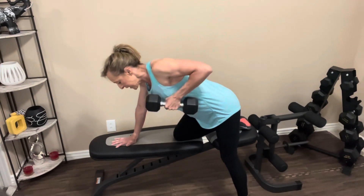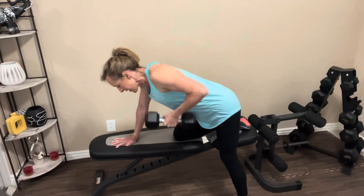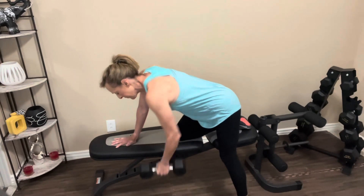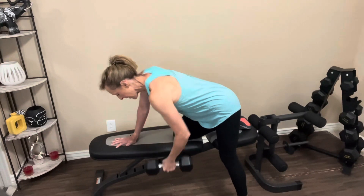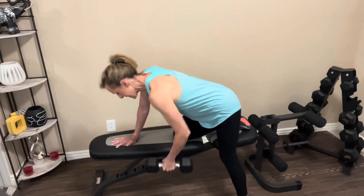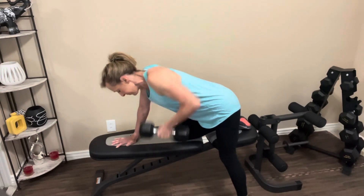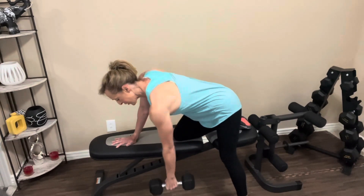Pull the weight up, squeeze the shoulder blades, bring it down. One, two, three, four, five, six, seven, eight — two more, last one. Nice job.